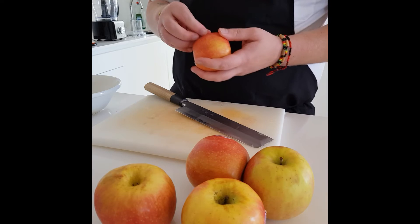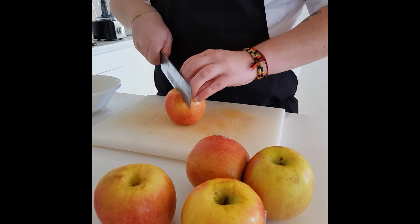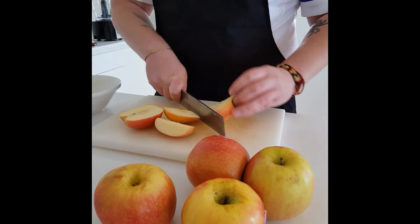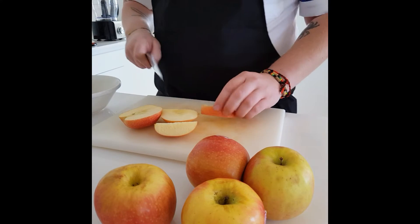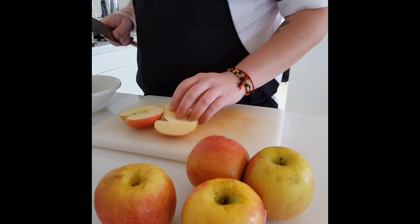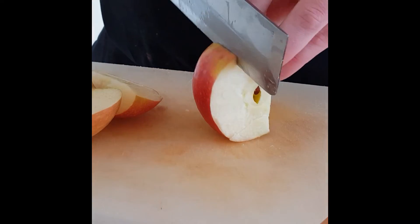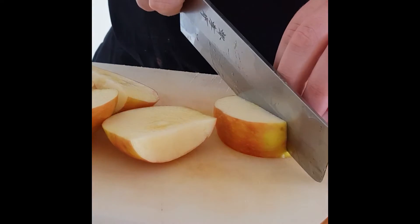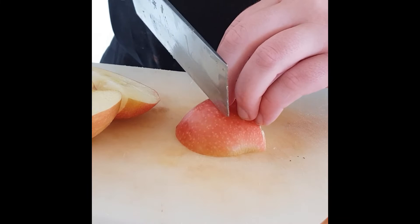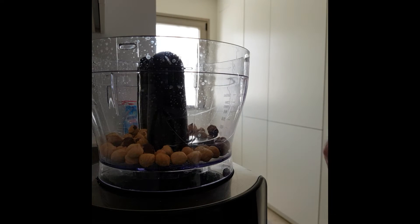First thing to do is prepare the apples. You don't need to peel them — just work around the core. There's lots of flavor in the skin. Then you want to cut them into about one inch pieces, not too small. Then in a food processor, add your hazelnuts and we're going to blitz this down.